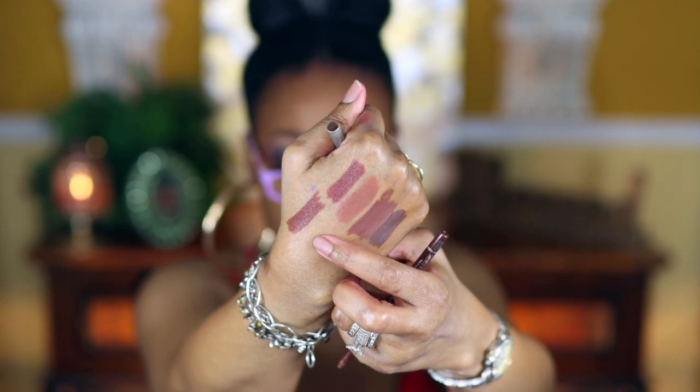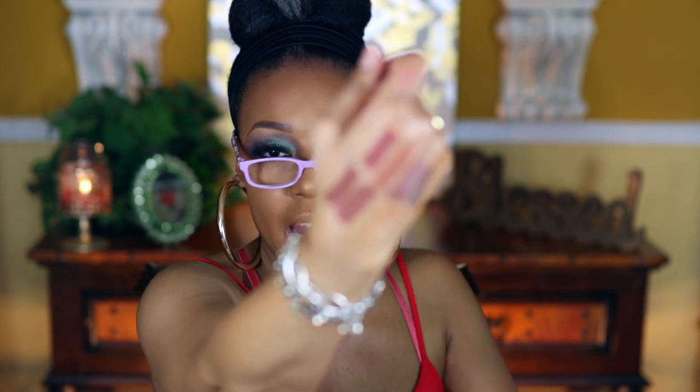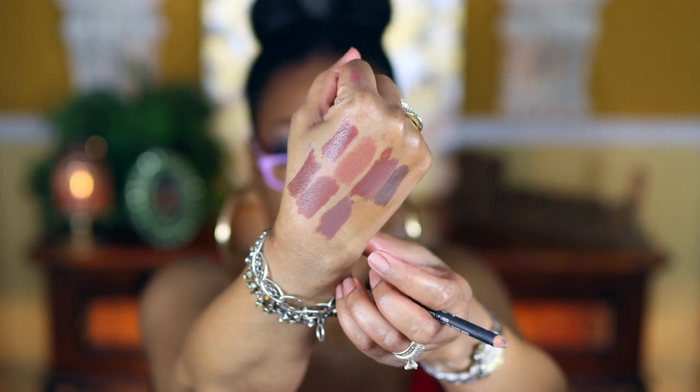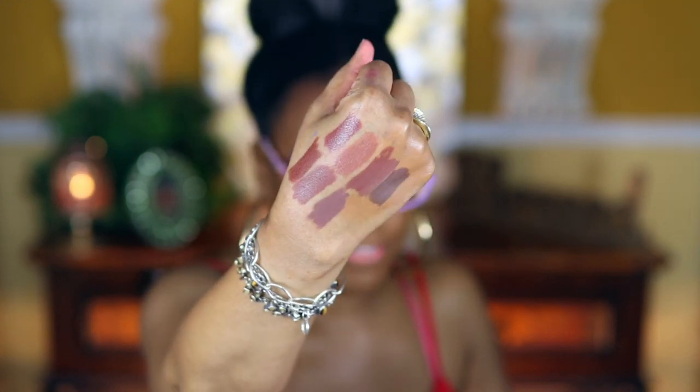Coco Loco is really pretty too — here it is. Now this next one is actually a lipstick but I like to use it as a lip liner. This is the NYX Lingerie Push-Up. It has a very minty vibe when you wear it. The next one by NYX is Mason — also really pretty. As you can see, a lot of them look very similar but they do have different undertones if you look closely.